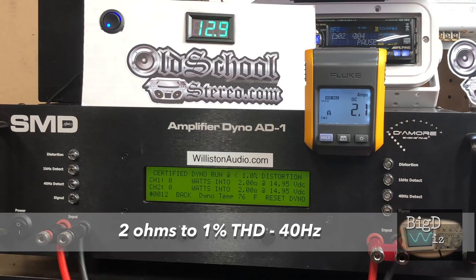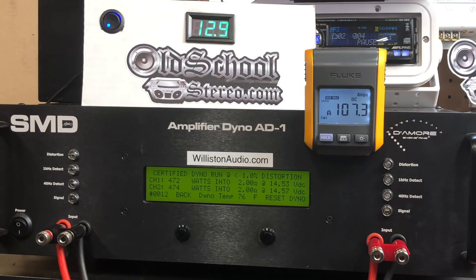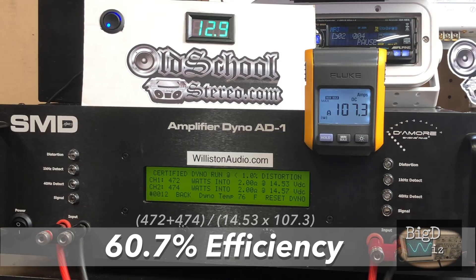Next up, let's try 2 ohms. Again, this is a stereo test with both channels loaded. It's rated 450 by 2, and we got that — 472 and 474 watts. Nice job. Efficiency is a little bit lower at 60.7%.